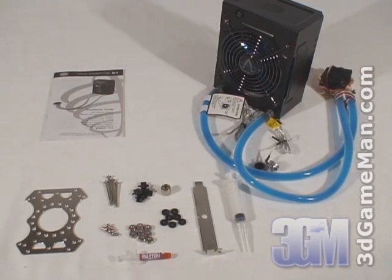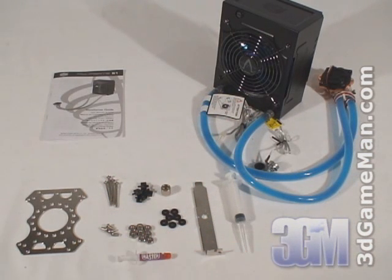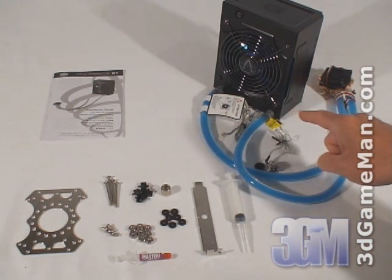Today I'm looking at the Cooler Master Aquagate S1 water cooling system. What's included with this particular kit is the user's manual, all the materials needed for installation, an expansion slot bracket for the rheostat, a refill needle, and the Aquagate S1.